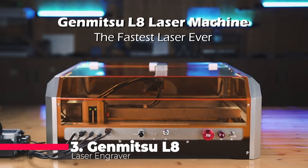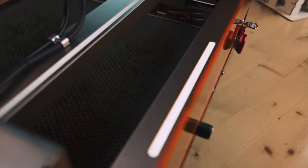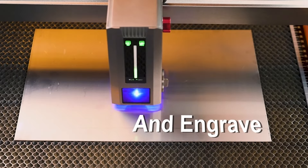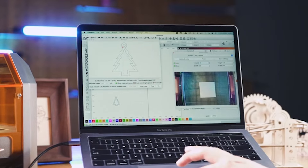Securing the third spot is the Genmitsu L8 laser engraver, a beast with a maximum engraving speed of 40,000 millimeters per minute. Thanks to cutting-edge laser technology and a robust structure, it outpaces conventional frame machines, rivaling compact CO2 laser-etching machines.